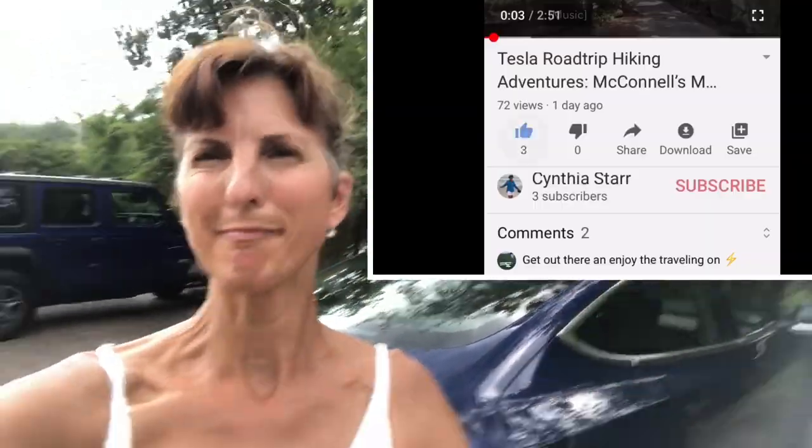Thank you for joining me today. If you like this video make sure you smash that like button, subscribe, and don't forget to hit the bell so you can get notified when my next video is up. If you have any suggestions for Tesla road trips or adventures you'd like to see, just leave them down in the comments — I read them. I appreciate everybody coming by; it's been a great audience and I'm so thankful. Come back again and I'll see you next time. Thanks!